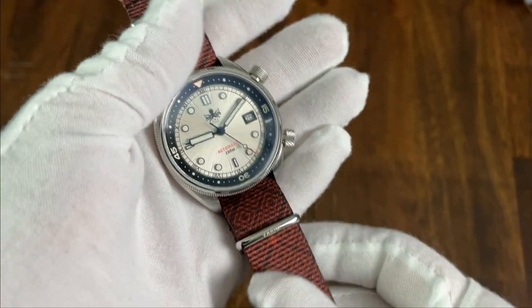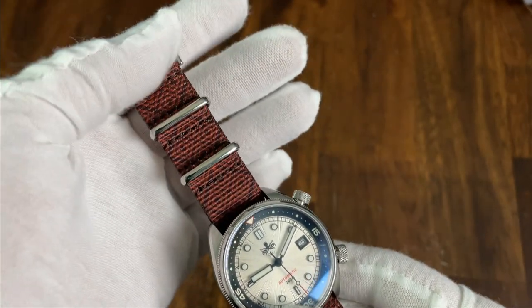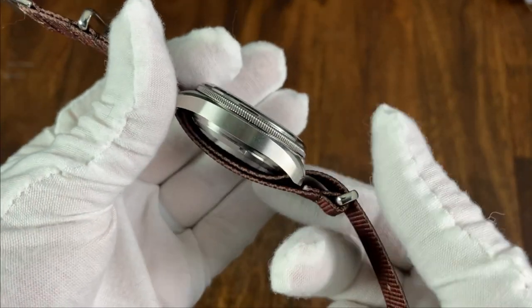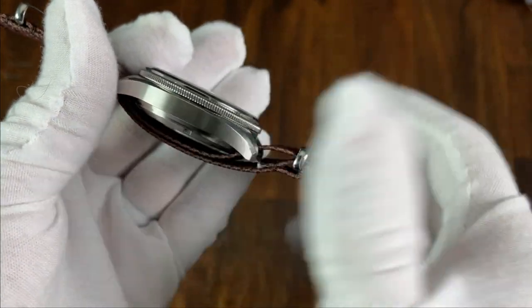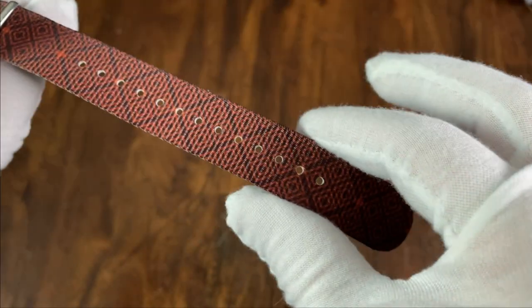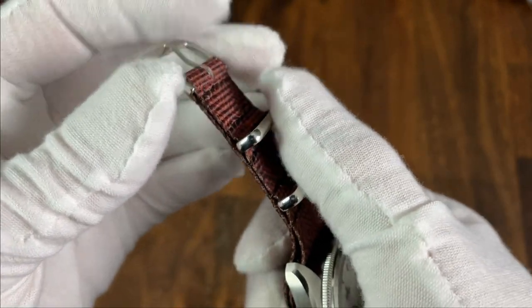For the last strap, we have a graphic NATO. These Vario graphic NATOs really intrigue me as they seem very unique and playful. While this is a traditional double pass NATO, the strap itself is very thin, so it doesn't add too much height to the watch. The material is also very soft. The strap is 20 millimeters throughout. The hardware is solid and well stitched into the strap. It's signed Vario on the keeper.